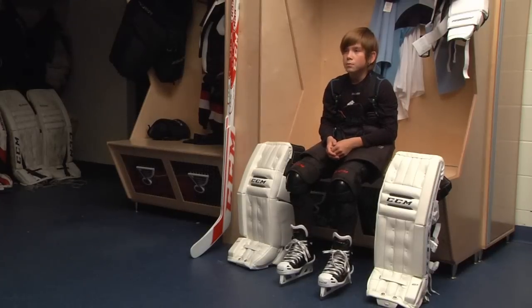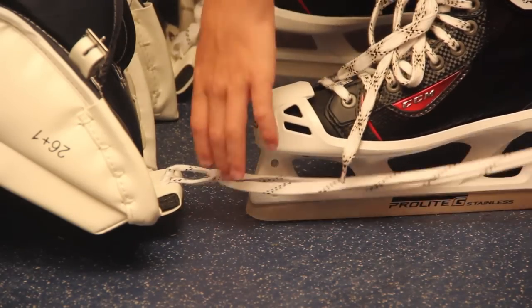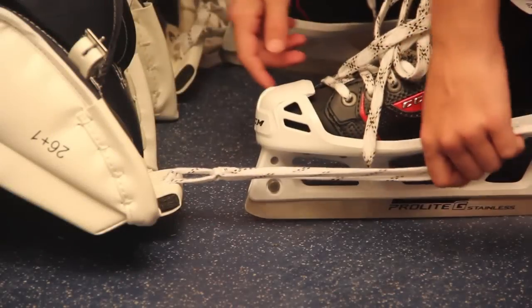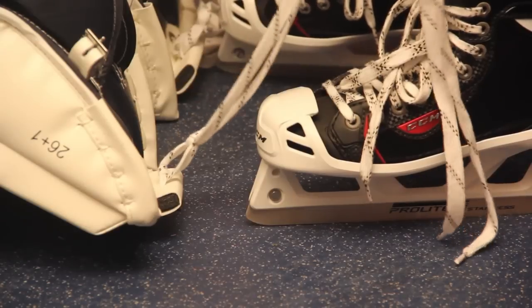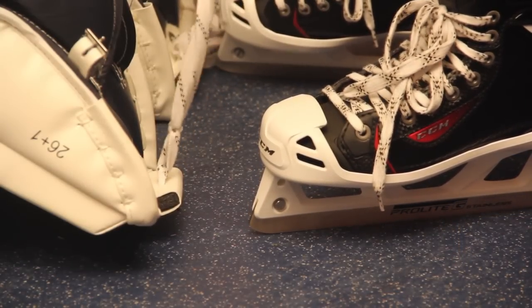Once the skates are tightened, it's time to put on the goalie's leg pad. Pads are put on from the bottom strap to the top strap, so we'll start by attaching the toe ties to the front of the goalie's skate. The first step is to make sure that the goalie ties a knot in the laces approximately one inch from the toe bridge or the boot of the pad. You will only need to do this one time and you'll keep the knot in place throughout the life of the laces.